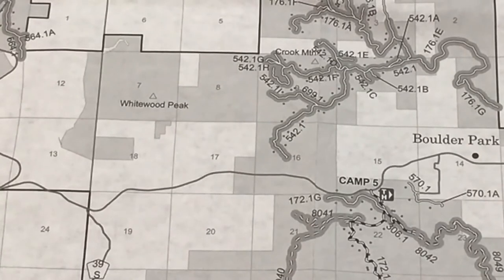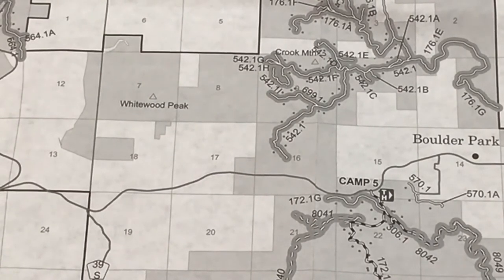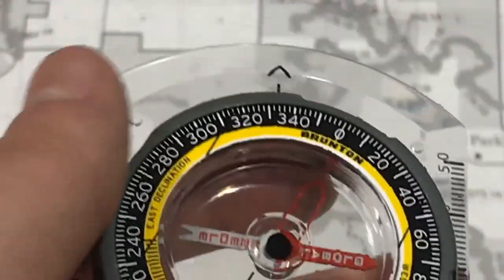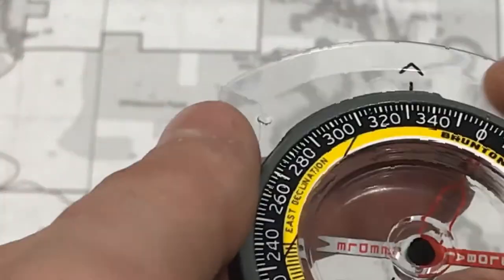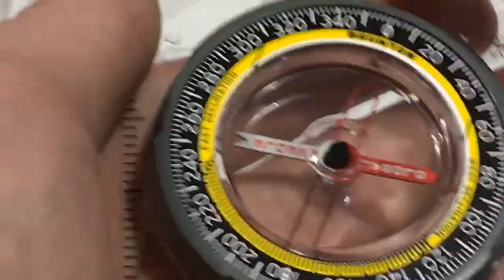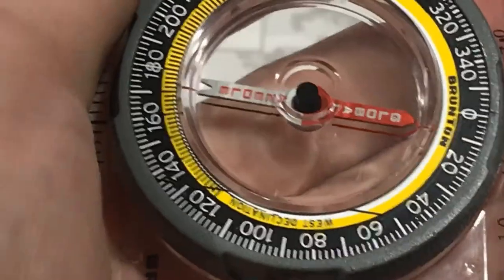We can also use bearings to find where we are, as long as we're on a trail. The first thing we need to do is find a landmark we can also identify on the map. Once we find that landmark, we take what's called a field bearing. To take a field bearing, point your navigation arrow directly at the object or landmark. Once it's pointed at your landmark, spin your bezel until your magnetized arrow is inside your orienting arrow, and then note the bearing you captured.